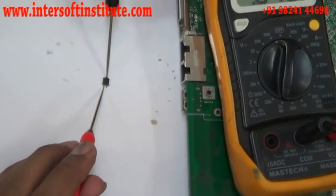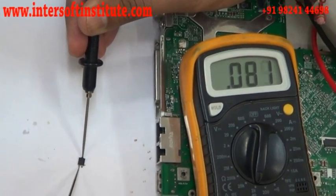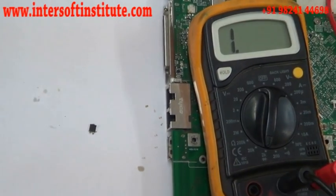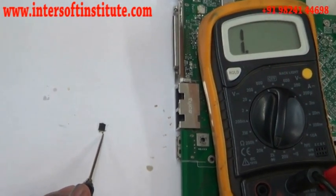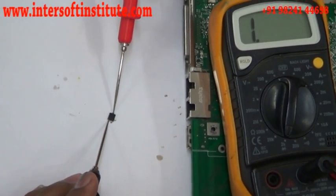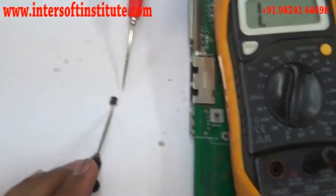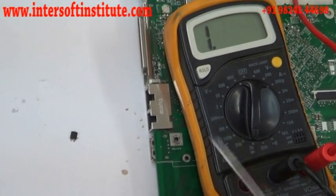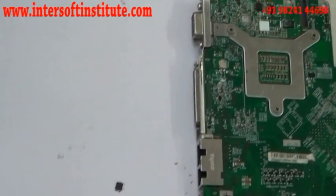With the red probe and black probe, you can see the reading is 0.66 on one side, and from the other side it doesn't show anything. The anode and cathode: the signal will pass from anode to cathode but not in reverse. The red probe is the plus where the power comes in, and the black is the ground. This is how we check a diode.